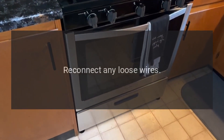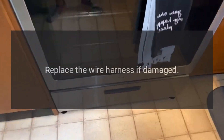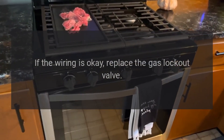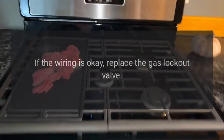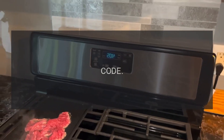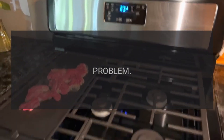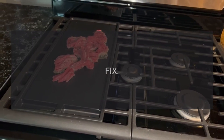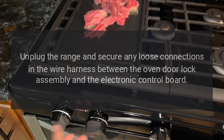Code F5 or F6 — problem: gas lockout valve failure. Fix: unplug the range and check the gas lockout valve wiring. Reconnect any loose wires and replace the wire harness if damaged. If the wiring is okay, replace the gas lockout valve.